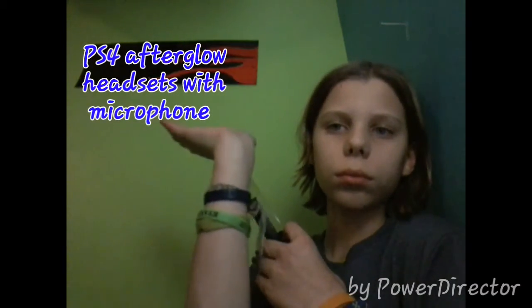I'll leave the text right here on what they're called. That is pretty much it. Other than the fact that these are really really good headsets, it has one earpiece which is my only complaint, but they work really good.